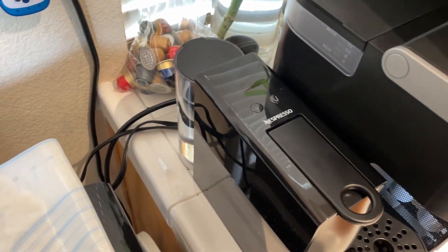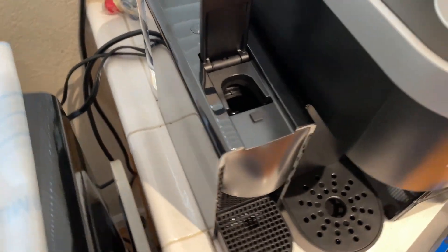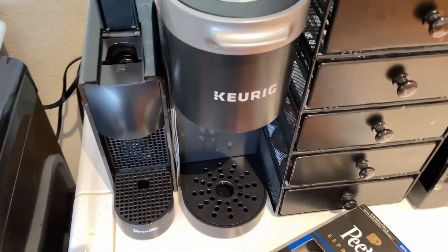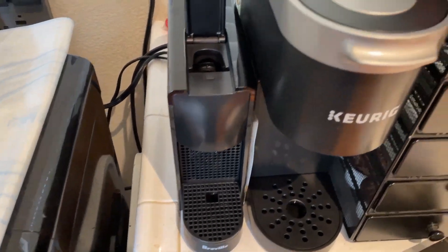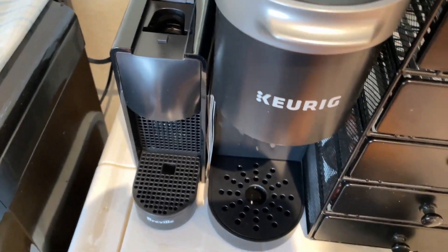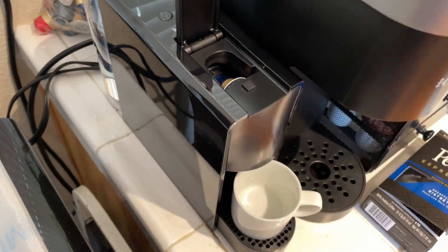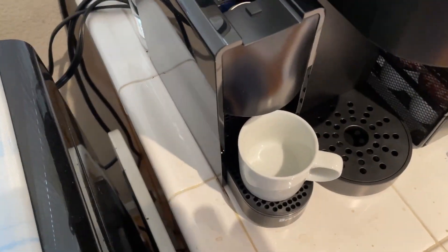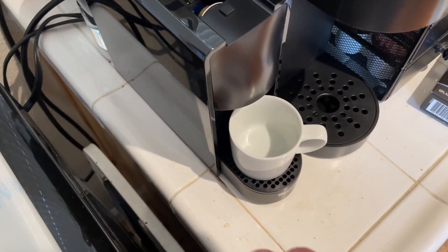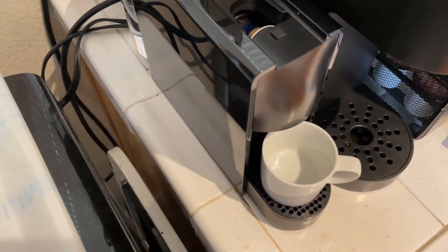What do I think of it? I have to say it's better than a normal espresso machine, like the one I used to have. It's better because I don't have to wait for it to heat up, I don't have to grind the beans manually, tamp the grounds down, and then brew the actual coffee. It's much simpler.